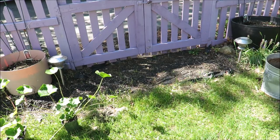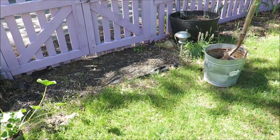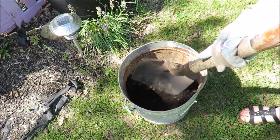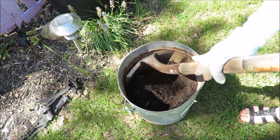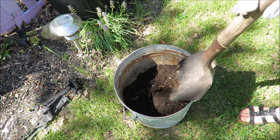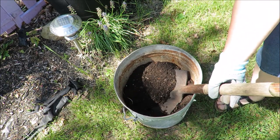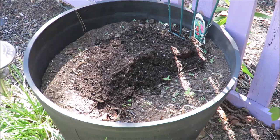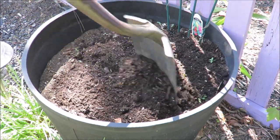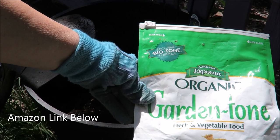I like to keep hollyhocks on either side of this gate. I'm going to start with a little compost — I keep one of those big black compost bins with a lid, the plastic ones, outside the kitchen. This is the most important ingredient. I'm going to put a little in to freshen up the dirt, loosen up the soil, and add some of this organic garden tone.